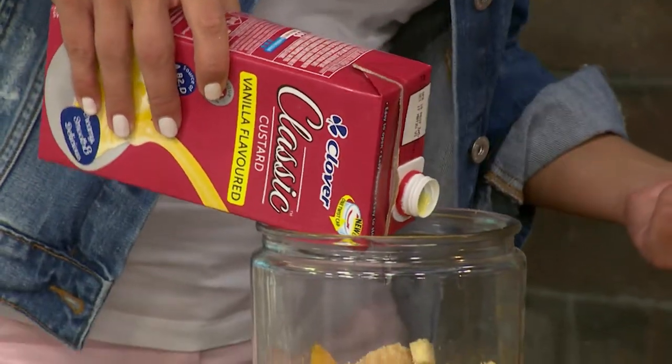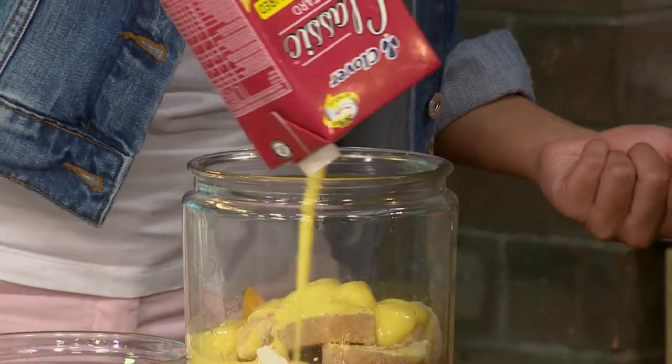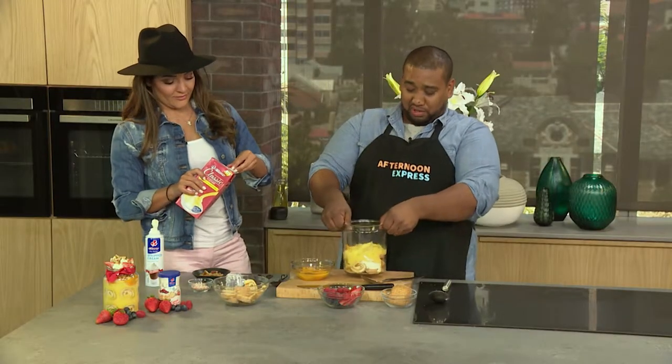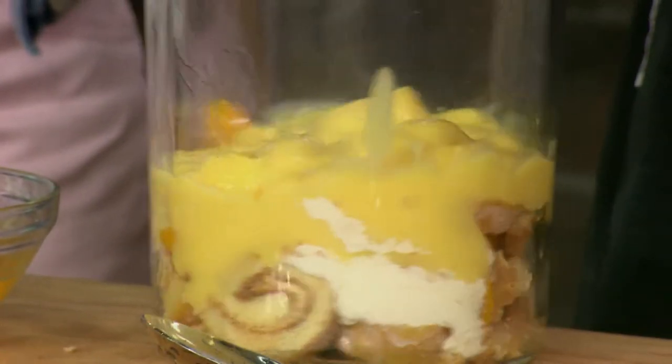What's nice is this custard is going to drip all the way down to the bottom as well. I'm going to put quite a bit in there. This is a viewer's recipe and I feel like it's a Christmas present to me, because it's almost like I didn't have to come up with a recipe myself. I love it!